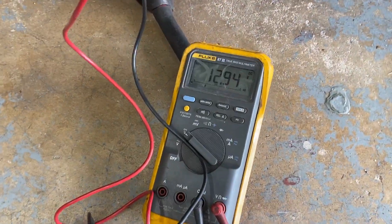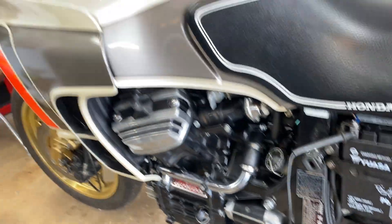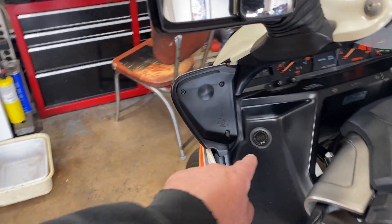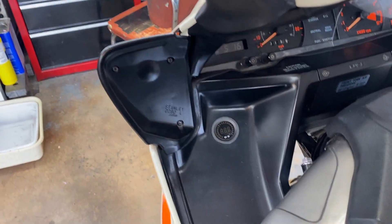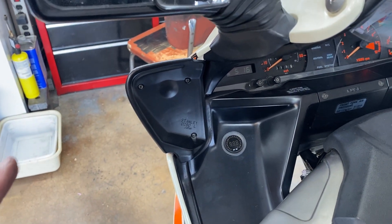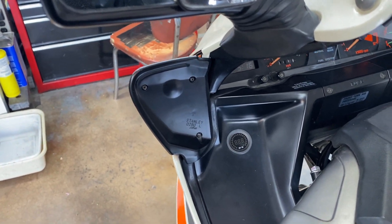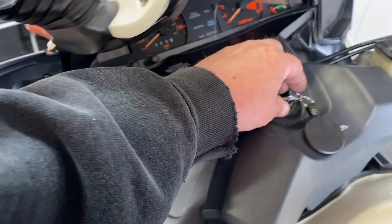Right now, you can see battery voltage is around 12.94. Engine's not running. I added a voltmeter up here and what we want to do is see what that shows. It's going to show a lower reading than what's back at the battery, but it will still give you a good indication if your battery system is charging properly.